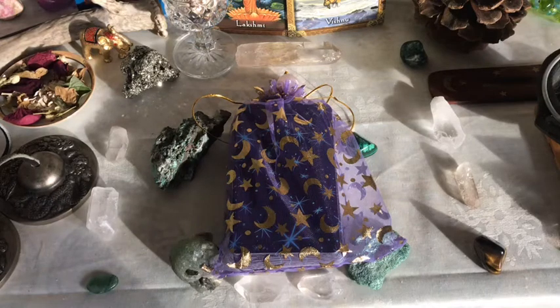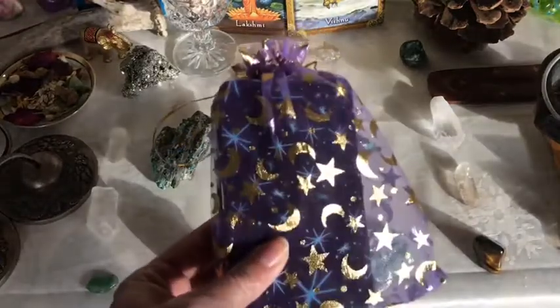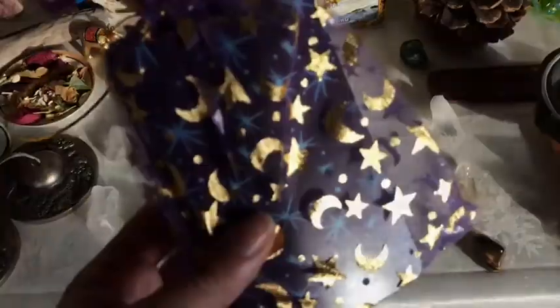Hey guys, this is Tarot with Kittens Waits in Tarot, and I'm bringing you a deck review of the Tarot in Space deck. This is a deck that I purchased off of Etsy — definitely go check it out. It came in this neat little moon and stars bag.